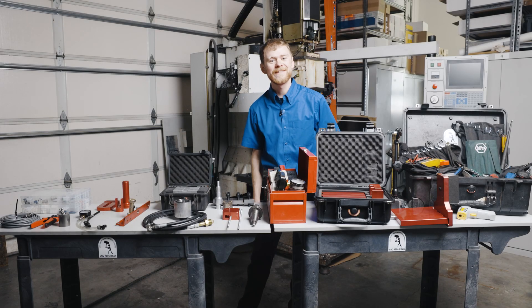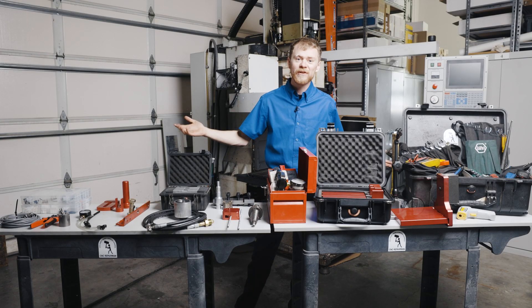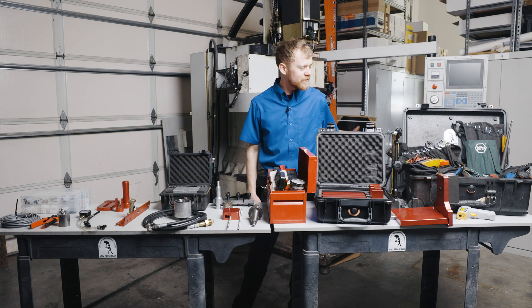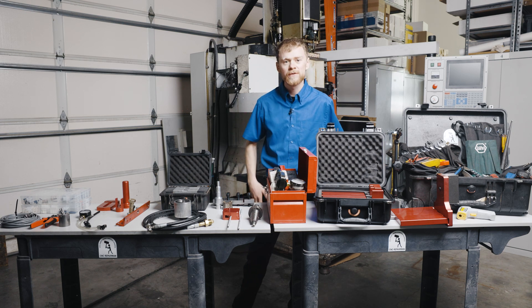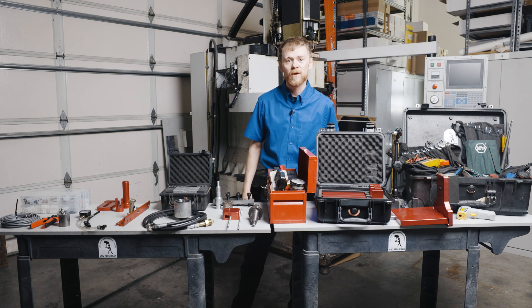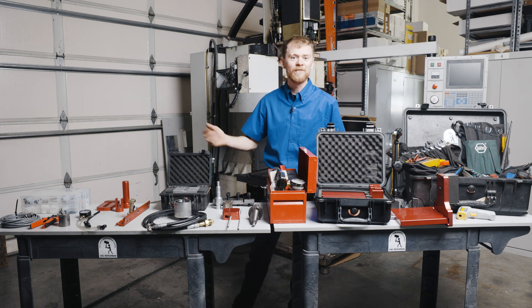Hello and welcome. I'm the CNC repairman and in this video you're looking at my toolbox. I have quite a slew of tools here — some general hand tools, some test tools, some machine tool specific tools, and some that are very specific to working on certain machines and ways to calibrate them. Let's take a closer look and I'll show you every tool.